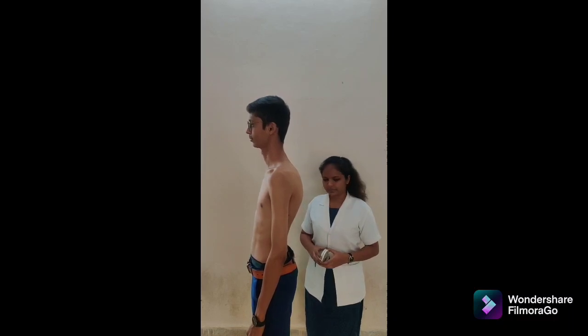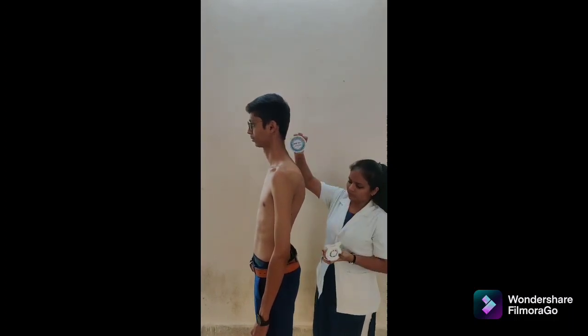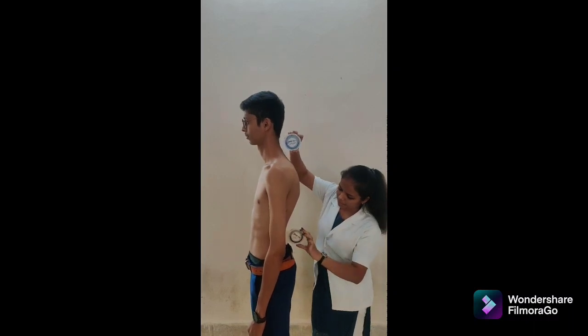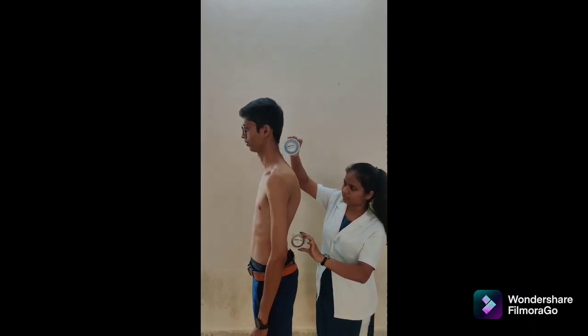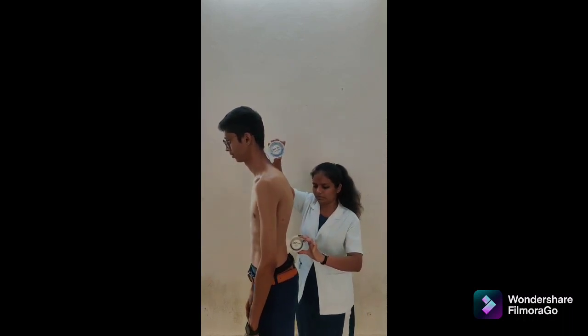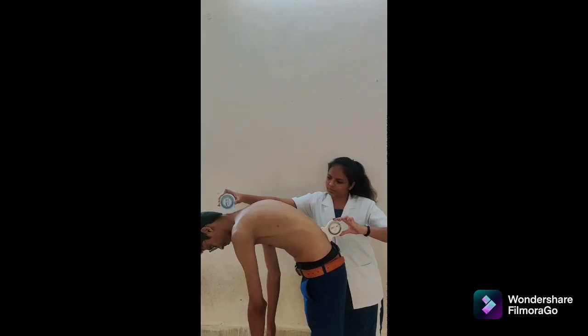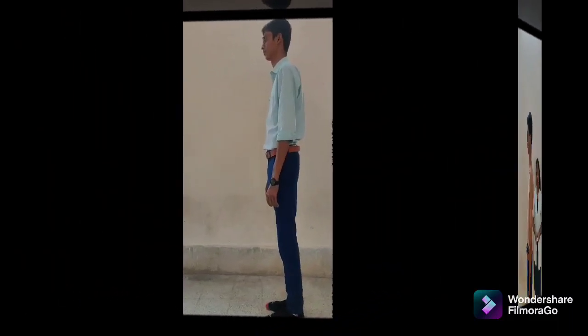Second method for thoracolumbar flexion is double inclinometer. Patient position: standing with knees straight. Inclinometer alignment: place one inclinometer over the spinous process of T1 and the second over S2. Both adjusted to 0 degrees. Instruction: bend forward while keeping both arms relaxed and knees straight. At the end of the motion, record values from both inclinometers. The difference between the two indicates the amount of thoracolumbar flexion. Normal value: 60 degrees.